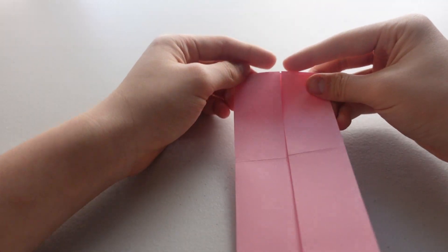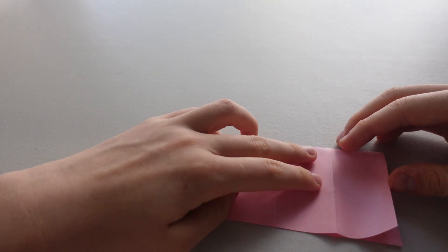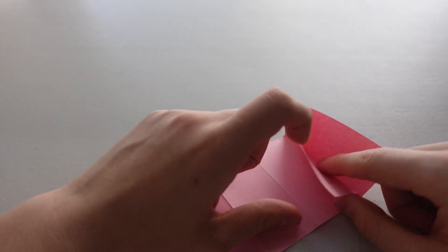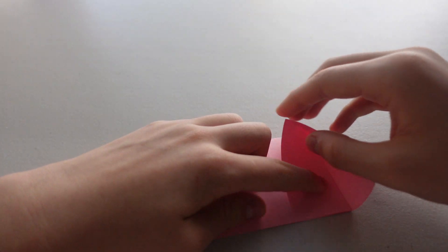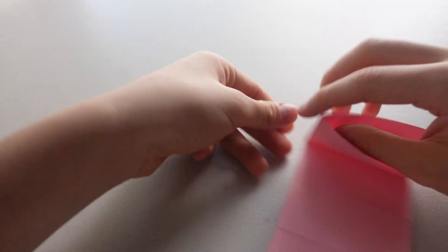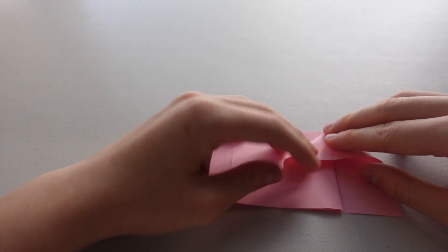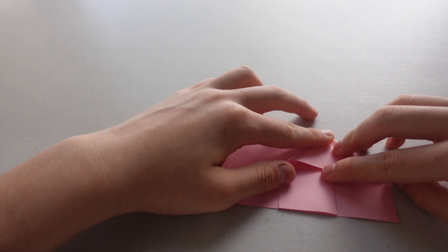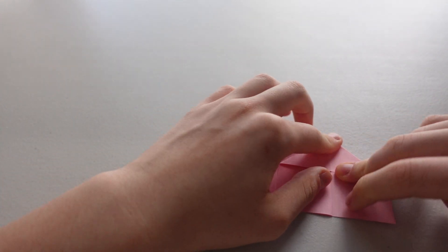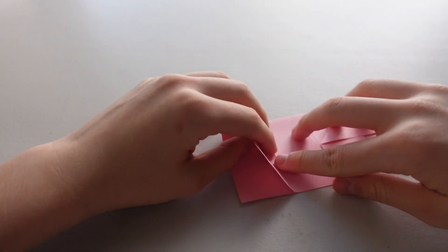Now open it up. Fold it down. We're going to open this flap right here to this line. Fold it and press it down so this line right here matches up with this line. And do the same thing on the other side.